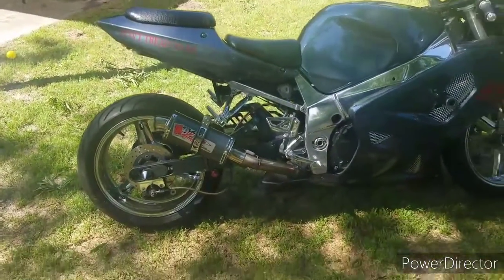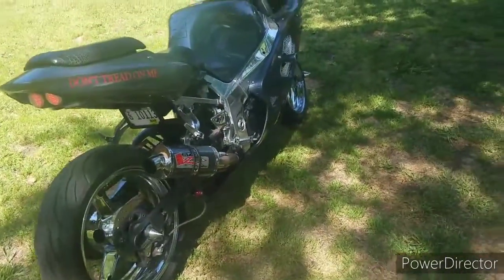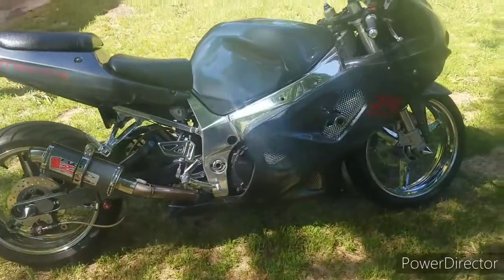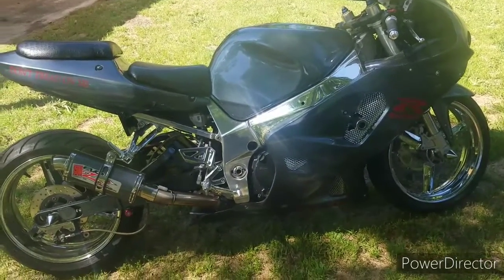There we go — that's a little bit better. It's decently loud, but it's not crazy loud, which I don't want. I've had a crazy loud bike before and don't really want that again. I like the way this one sounds.